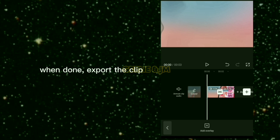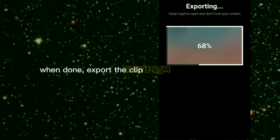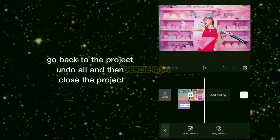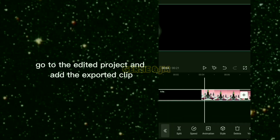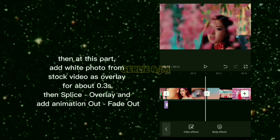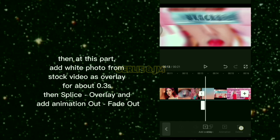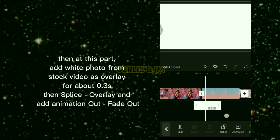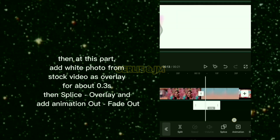When done, export the clip. Go back to the project, undo all, then close the project. Go to the edited project and add the exported clip. Then add a white photo from stock video as an overlay for about 0.3 seconds, then split the overlay and add animation out Fade Out.